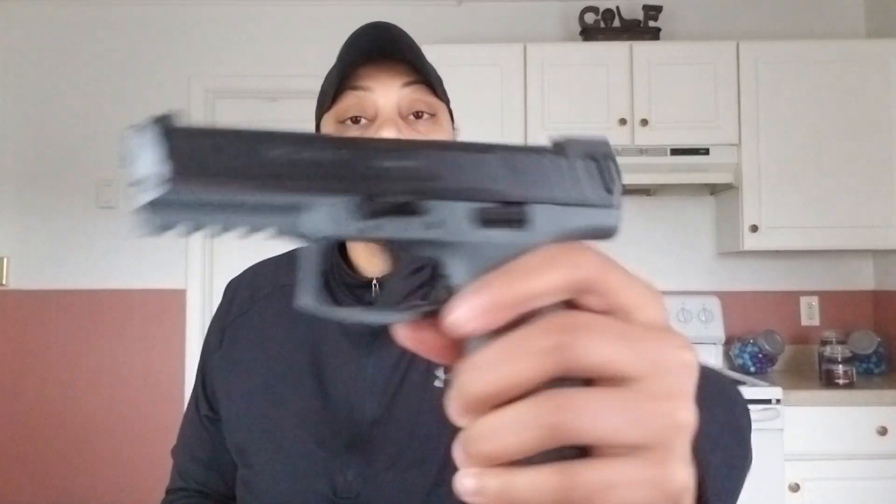Then you'll realize that the slide lock is on one side, whereas on the VP9 they're on both sides, so it's ambidextrous. It's easier to work with a firearm and a platform that are similar.